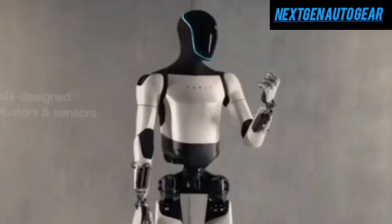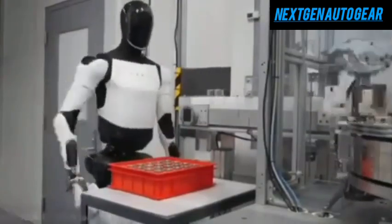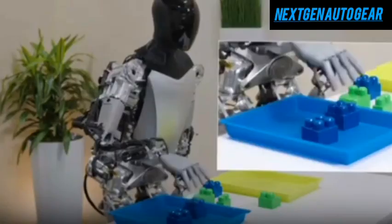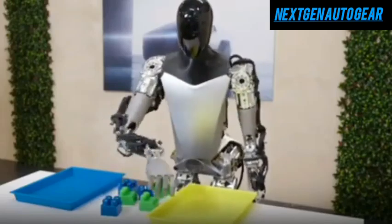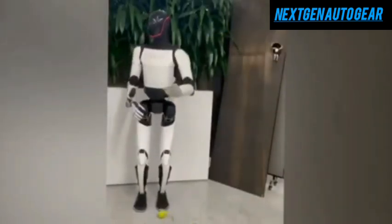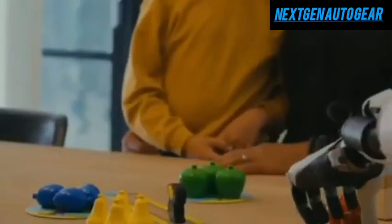Tesla is already using Optimus Gen 2 in its factories to perform repetitive and hazardous tasks, such as assembling car parts, producing batteries, and operating heavy machinery. The robot uses advanced sensors and AI to navigate factory floors, optimize routes, and avoid obstacles. Optimus enhances production efficiency with precision, ensuring consistent quality and minimizing errors. Its machine learning algorithms allow it to detect anomalies during quality control, significantly reducing defects. Additionally, Optimus' built-in diagnostic tools enable self-repair, minimizing downtime. Elon Musk aims to deploy over 1,000 Optimus robots in Tesla factories by 2025, boosting productivity while cutting costs.